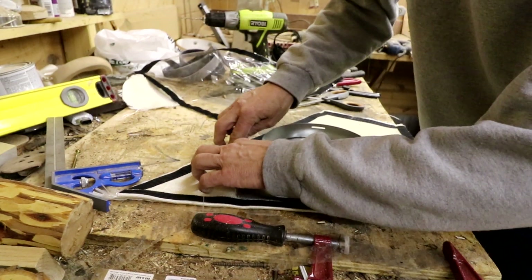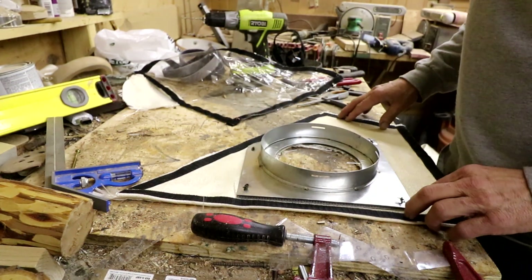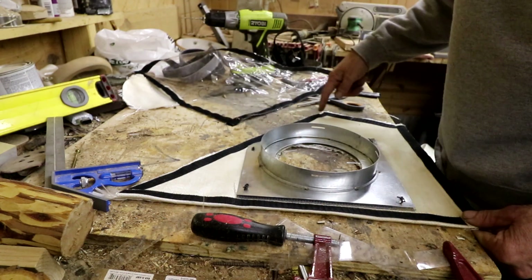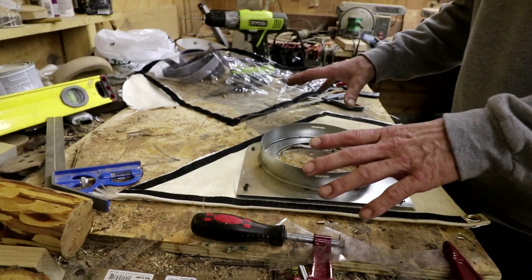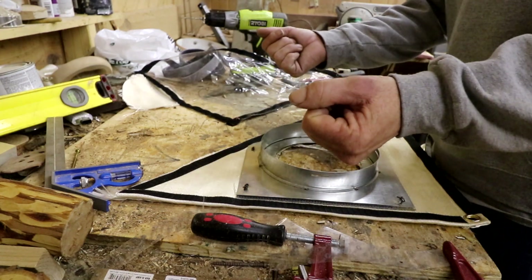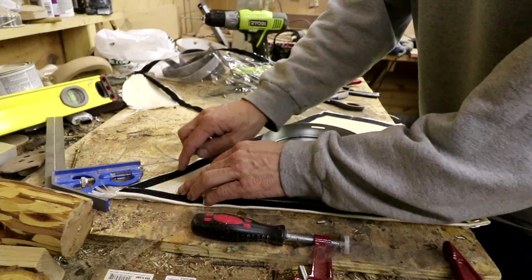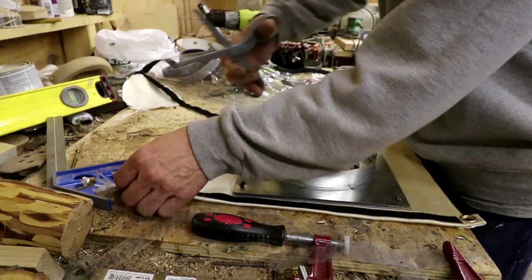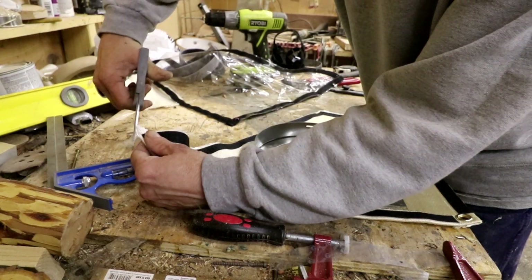This velcro sticks pretty good, but I think if I like this setup and it works well, I'd want somebody to run a sewing machine along the edges just to hold it on really securely - because when you start tearing it off and putting it back on, eventually I think that would separate. But right now we're just trying to see if we can get this to work.